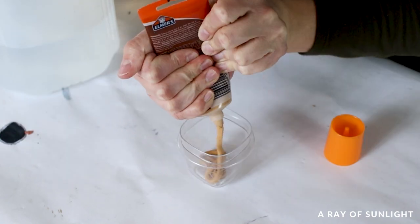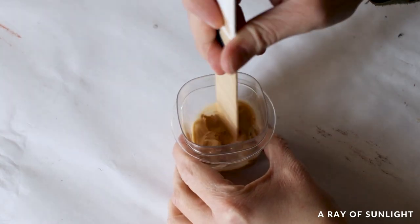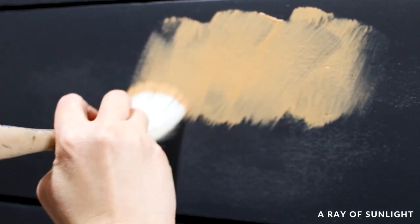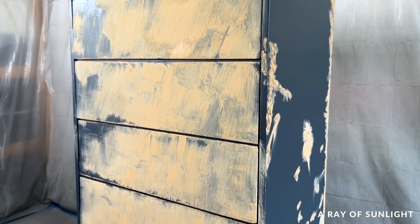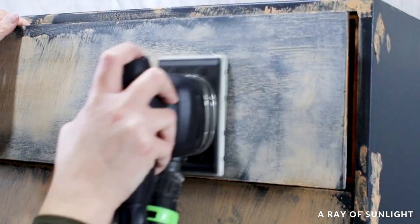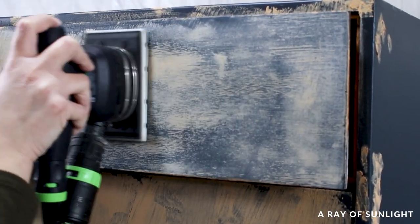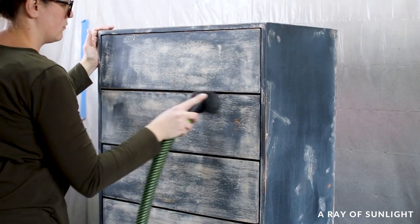So I mixed up some wood filler with water and brushed it all over to fill in the wood grain. I let the wood filler dry, then sanded it all off with 220 grit sandpaper, and cleaned up the dust with my shop vacuum and a tack cloth.